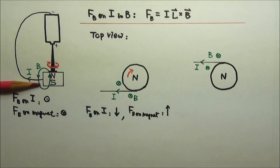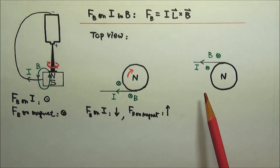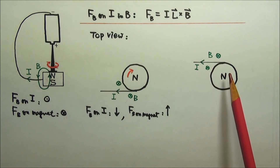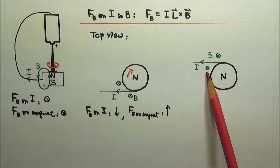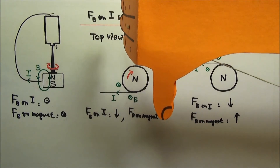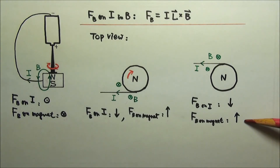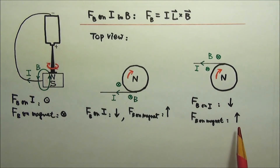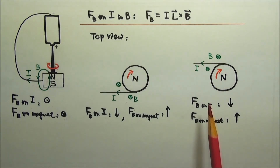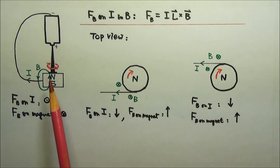When I switch the wire contact to the back side of the magnet, the top view is like this. The current goes to the left. The magnetic field goes into the paper. IL cross B gives me a downward magnetic force on the current, so the equal and opposite reaction force on the magnet would go upward. This upward magnetic force on the left side of the magnet would make the magnet spin clockwise — same as before.